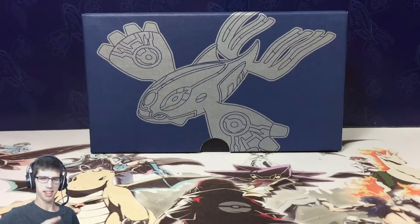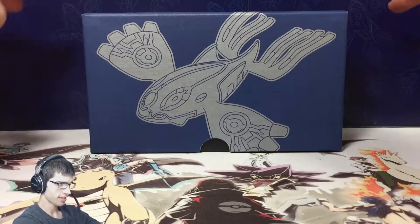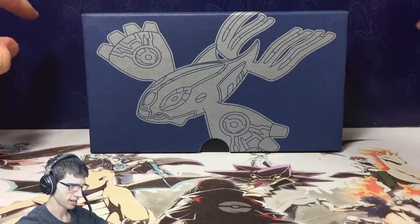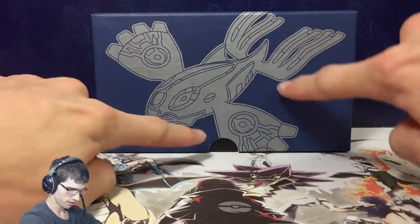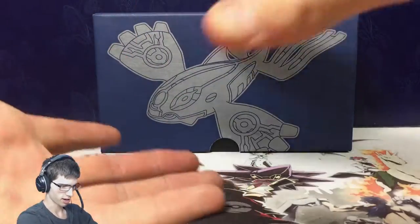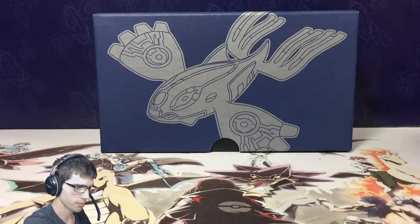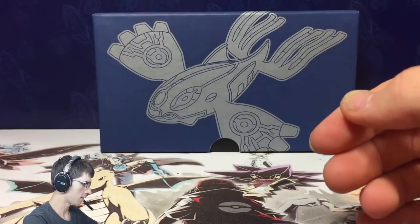Alrighty guys, we're back. Sorry about that — that took a little bit longer than expected. What I did was set up at the back there the inside of the box itself. It has a nice Kyogre pattern on it. Then I've got the card box itself in front of us here. The box turns into a card box just by sliding inside of each other. If you ever go and purchase one, you'll see how it puts itself together. But then we've got a code for the Elite Trainer Box — I'm going to keep that one for me.